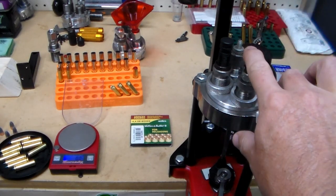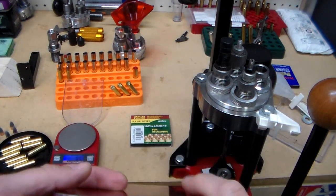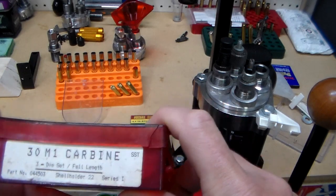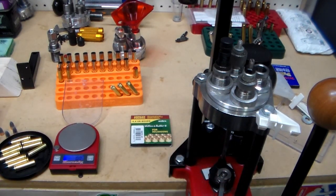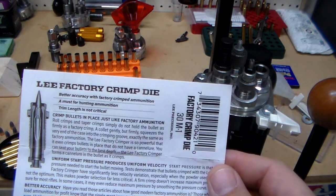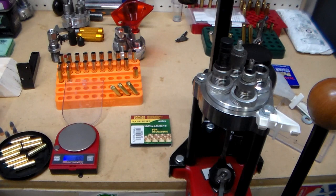Here I've got my Lee Classic Turret Press with the RCBS dies set up. I bought a whole bunch of different die sets off eBay. I got a pretty good deal — when it was all done including shipping it was about $18 to $20 for those. Then I went ahead and bought the Lee Factory Crimp die separately, about another $12, so $32 total for the die set, which is pretty good. I don't even know if I needed the taper crimp die, but I've just been putting a small taper crimp on there.